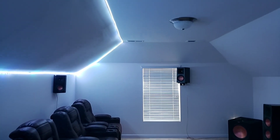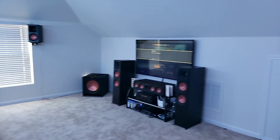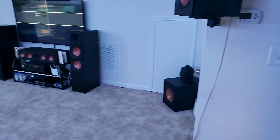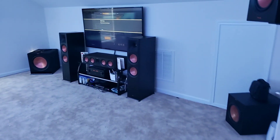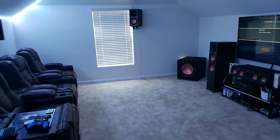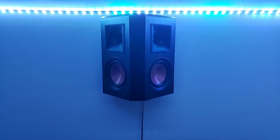This is the man cave — my setup. I love this place, my wife can't get me out of here. As soon as I come home and take care of everything, I'm up in here watching TV. We've got a nice luxury shower upstairs so I don't even go downstairs anymore. The chairs are awesome, the speakers are awesome, and Klipsch did a great job — I really love it.